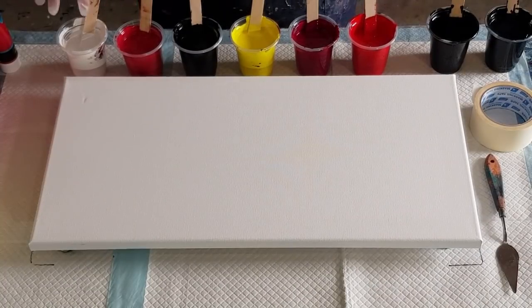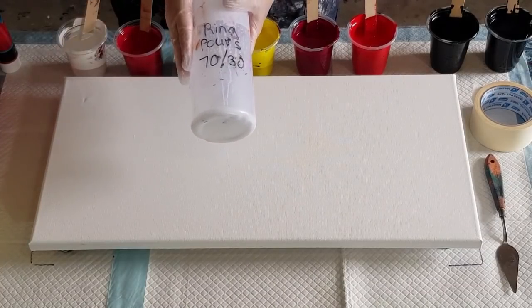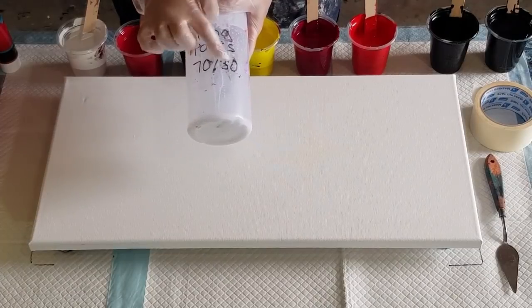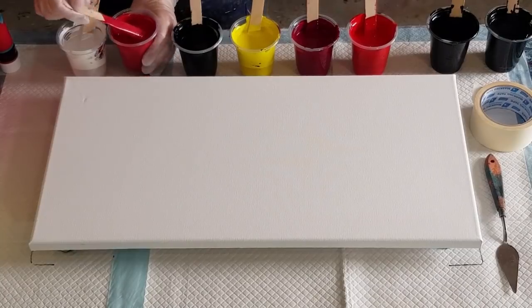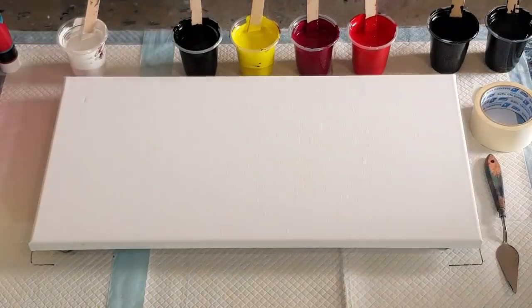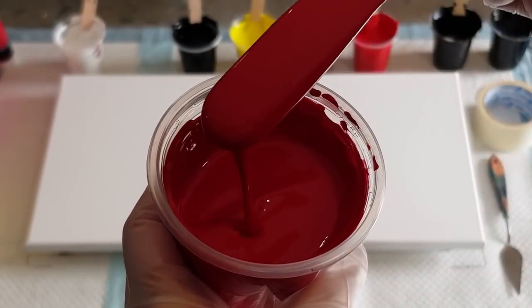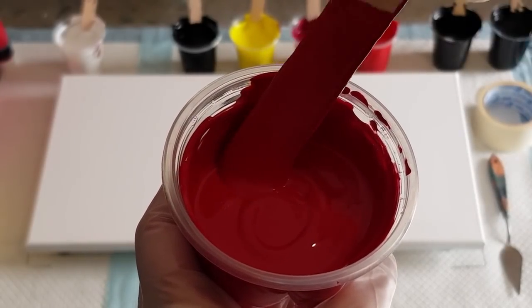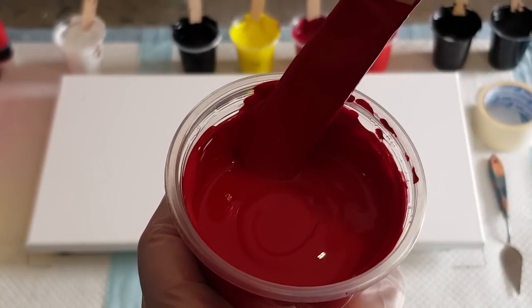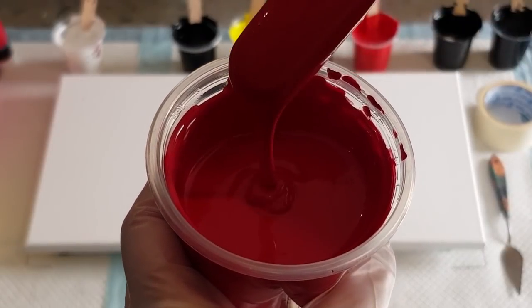For my pouring medium, because I want it nice and thick so the fingerlings stay in shape, I'm using 70% glue and 30% water. They are nice and thick — I'll show you the consistency. You're better off having them on the thick side than the thin side if you want to do ring pours and jiggle pours. Look at that — see how thick that is? It sits on top, one, two, three, four, five, six — it's still there.